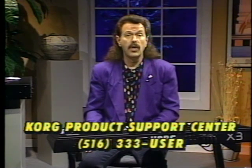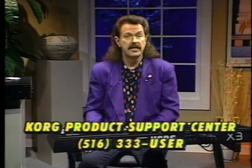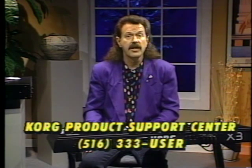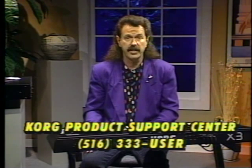Well, that's about it. I hope this video has been a help to you. Don't let this video keep you from reading your owner's manual. With the basic understanding I hope you've gained from watching this tape, the manual should be a lot easier to understand. Don't forget Korg USA's excellent product support department — there are several well-trained experts waiting to assist you with your Korg products. Dial 1-516-333-User and get direct access to Korg's product support center.